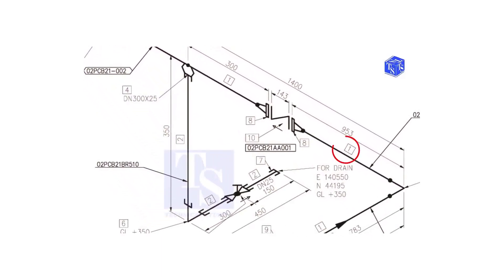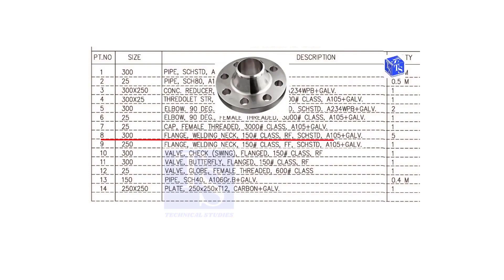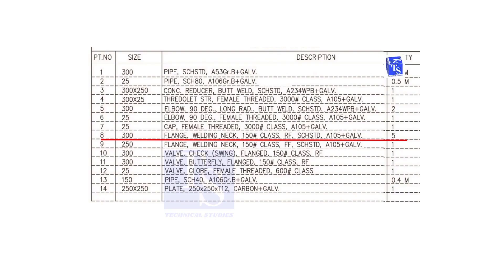We already know what item number 1 is. Check what is item number 8. Item number 8 is a 300 NB weld neck, class 150, raised face, standard schedule flange. The quantity is 5. You can check wherever this item appears on the drawing.